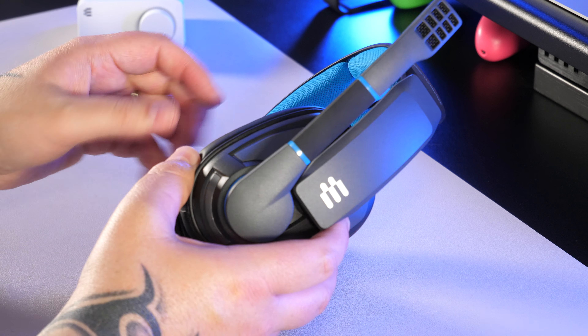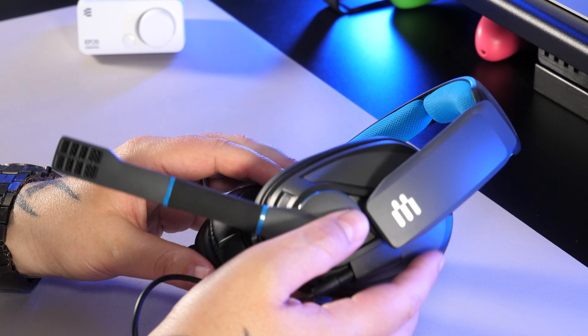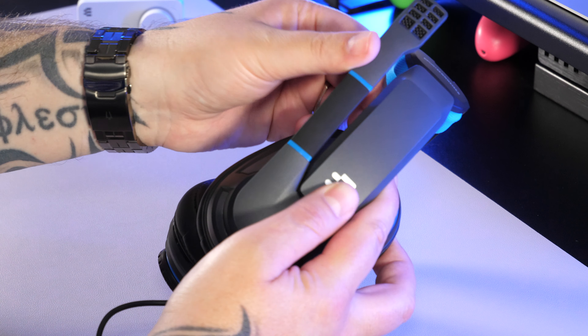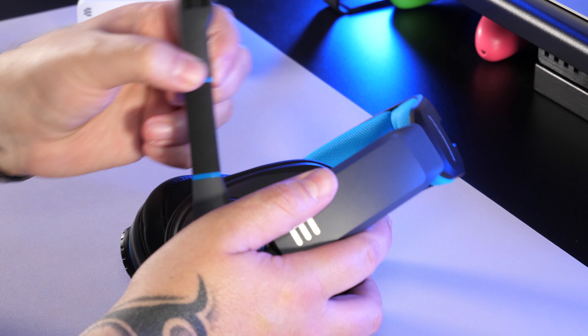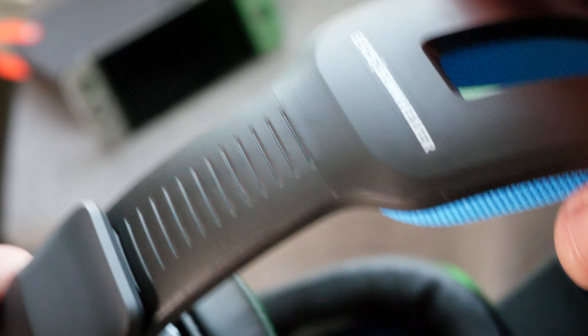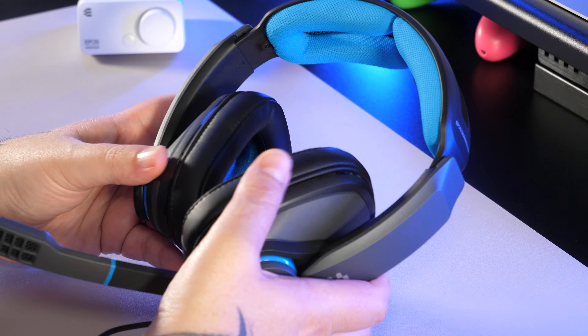One thing I will say is that even though these have a closed back design, I found they didn't do a great job of cutting out external noise — you can still hear a lot of what's going on around you. For some this might be a positive, but I'd like them to cut out a little bit more. The headband is adjustable and the blue padded fabric makes them sit on your head nice and comfortably.